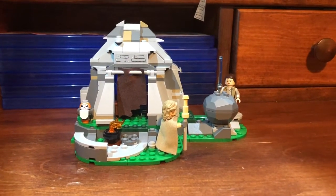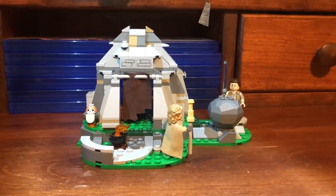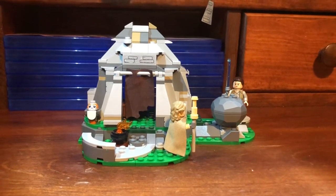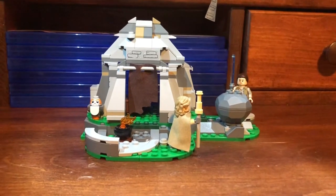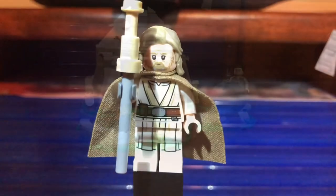Hello everyone, this is the Ahch-To Island training set. It comes with 241 pieces, retails in the US for $30, has three minifigures, and is ages seven and up.